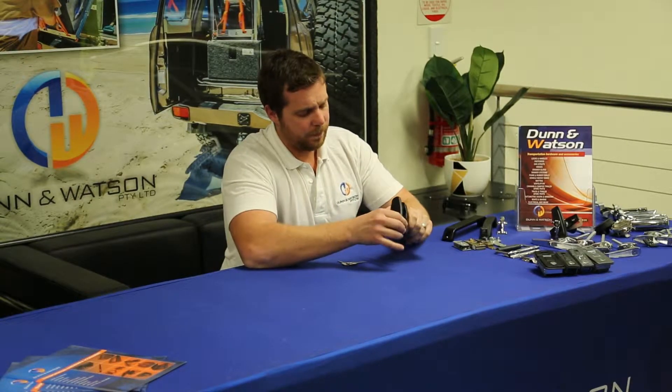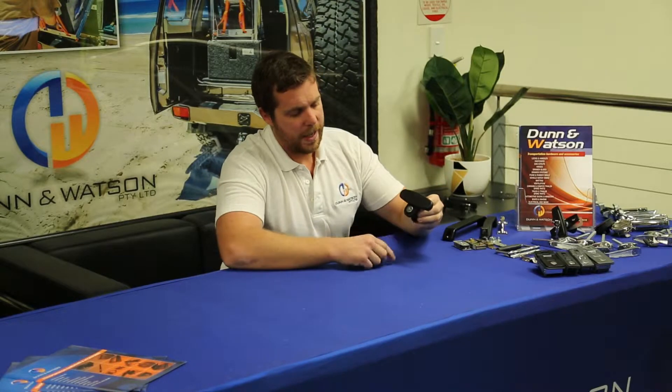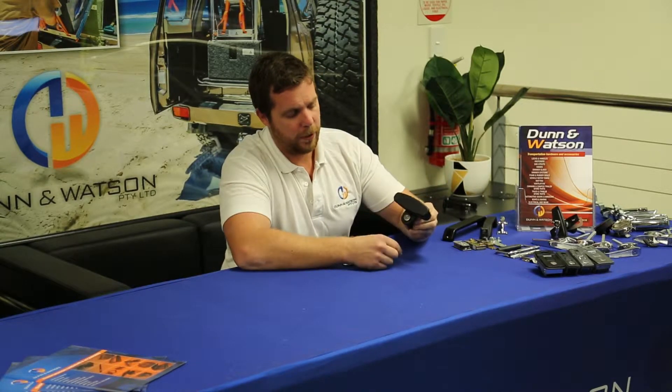Here we have the black pop-up T-handle. It gets its name because, as you'll see here, it's more or less shaped like a T, and it's called pop-up because when you press on the key barrel, it pops up.